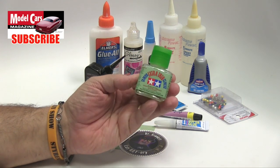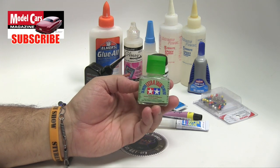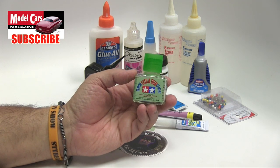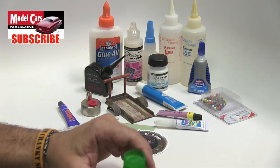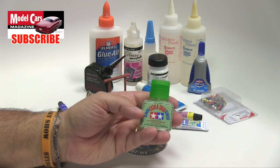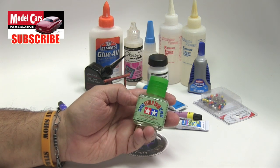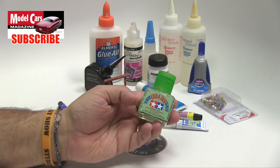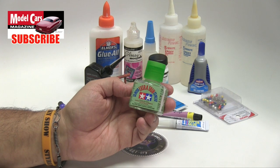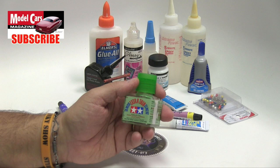This is our workhorse. By far, this is what we use when we are working with naked styrene. When we're trying to glue plastic, this is what we use. We also use a combination of liquid glue and cut-up sprues to make our own little plastic filler, which can be used as a glue in itself. But this is Tamiya Extra Thin Cement, and we use it all the time on everything.